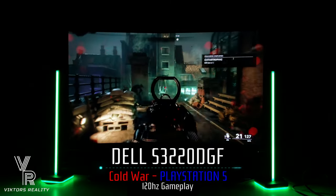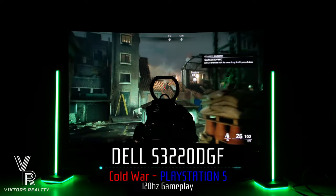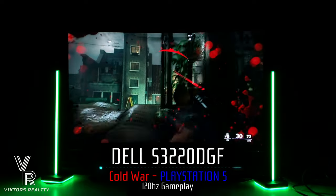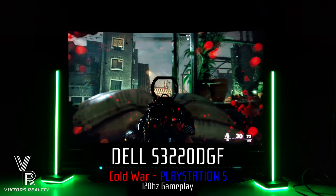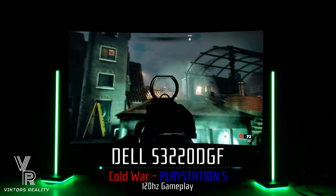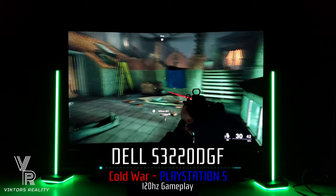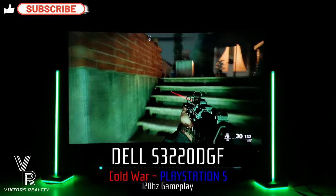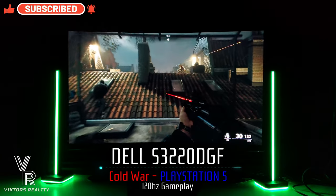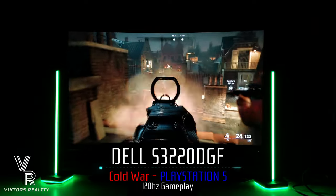I'll be showing some other 120 Hertz games on all the monitors so stay tuned for that. Please leave a comment down below if you have any questions or if you want to see anything specific on the channel. I truly hope these videos help you decide if this monitor is worth your time and money, because nobody likes wasting money. Thanks for watching — if you found it helpful please leave a like, share, comment, and subscribe. Don't forget to turn on the notification bell so you never miss a future Dell S3220 DGF video.